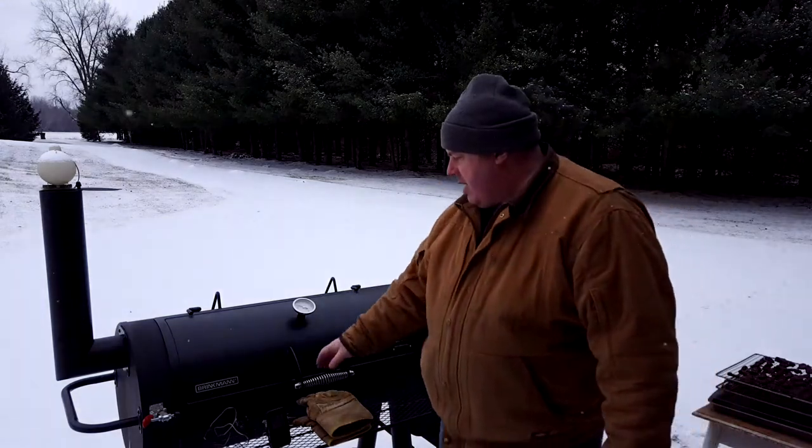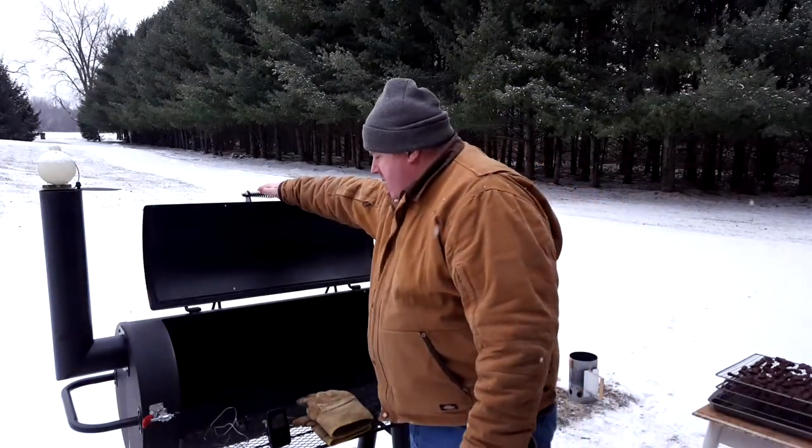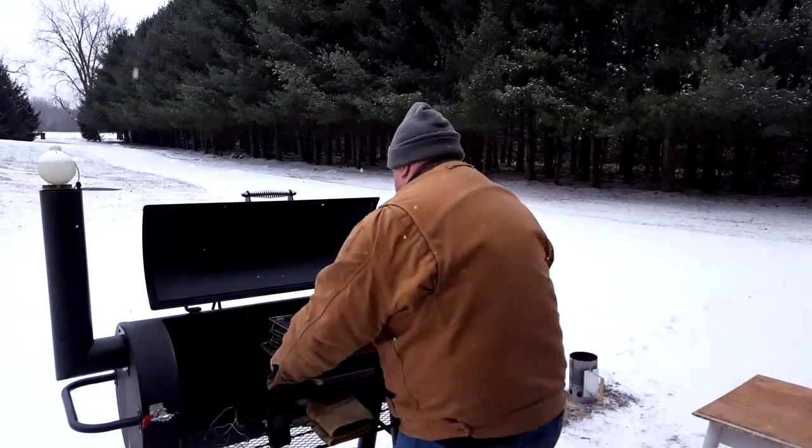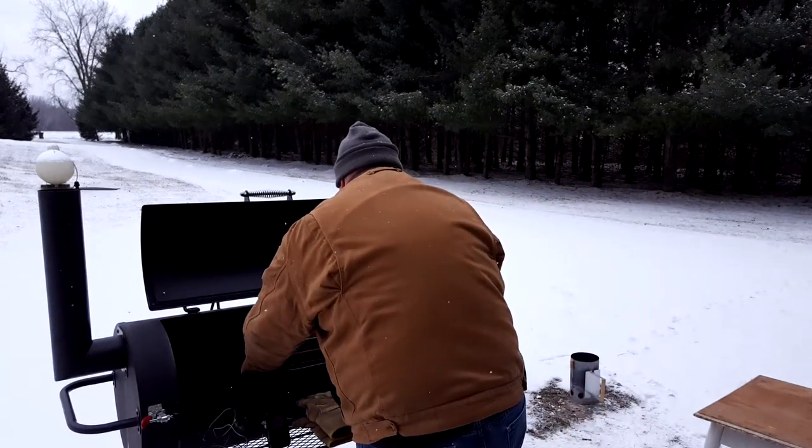I'm going to go ahead and get this tray back in the smoker and get back to cooking. I did take a couple samples — thumbs up, so far so good. I think this is going to turn out pretty good. Those couple samples had good flavor, and I think I caught them just before the little pieces dried out too much. As long as I keep an eye on it like I've been doing, I think we're going to have a good batch of jerky.